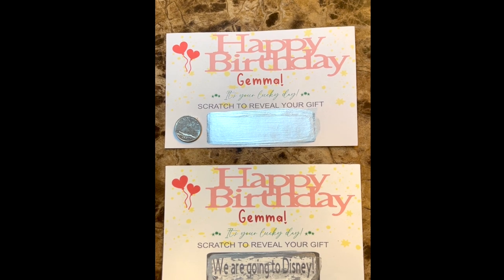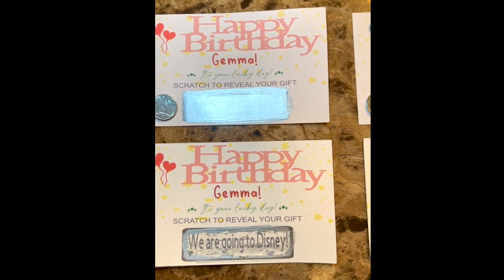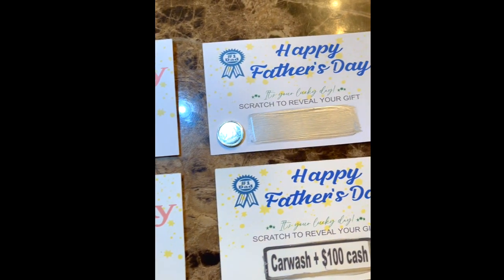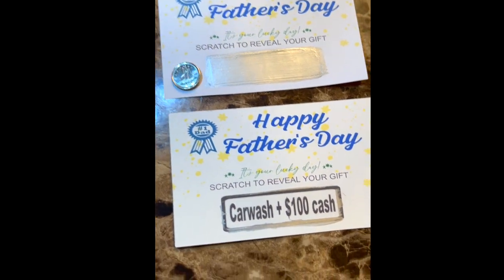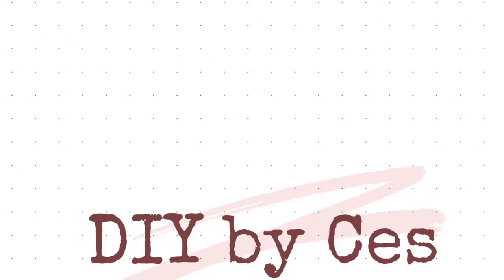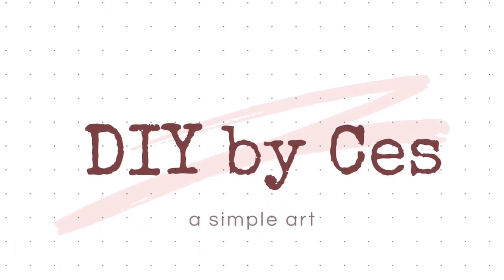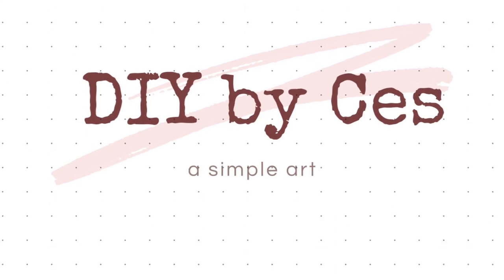And there you have it! If you like this video please hit the Like button. If you have any questions please leave them in the comments below — all feedback is welcome. Please subscribe to my channel and check out my other tutorials. See you on the next episode of DIY by Ces, thanks for watching!